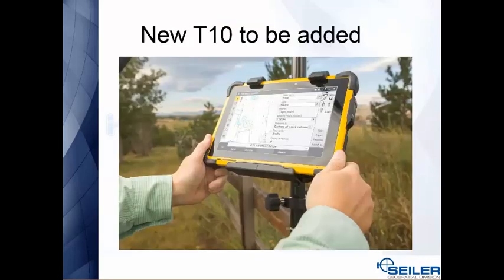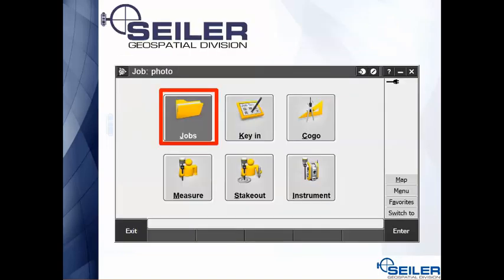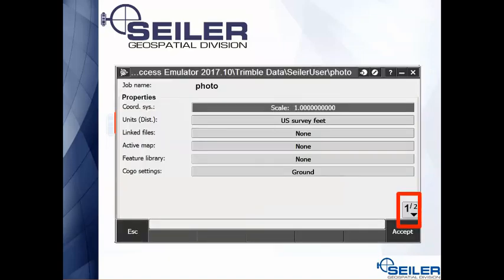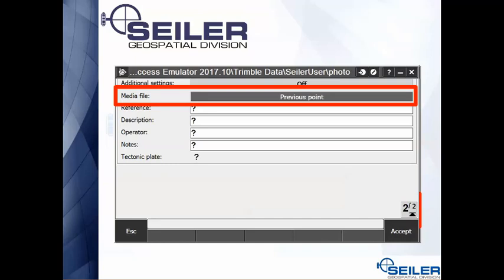On the Geo 7x, the camera is located right at the top of the unit. If you go into Jobs, Properties of Job, down on page 2 you can see the media file — you set the default for what pops up. So as you're taking pictures, if you're constantly changing it to the next point, go ahead and change it here and it'll stay set that way.